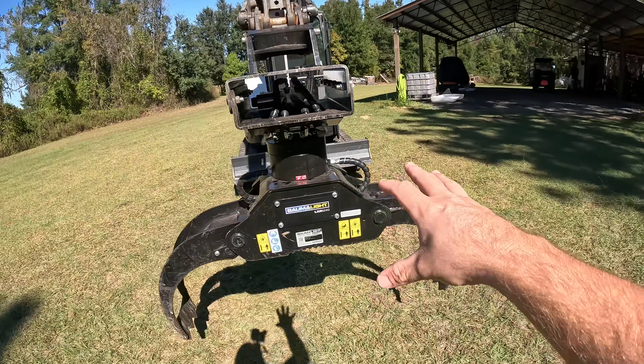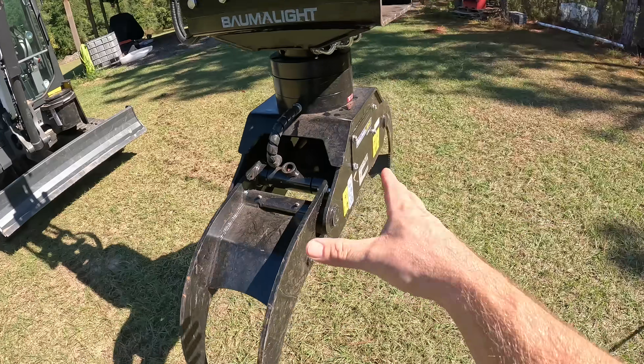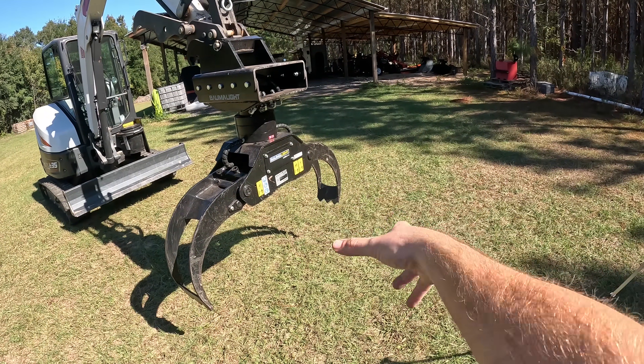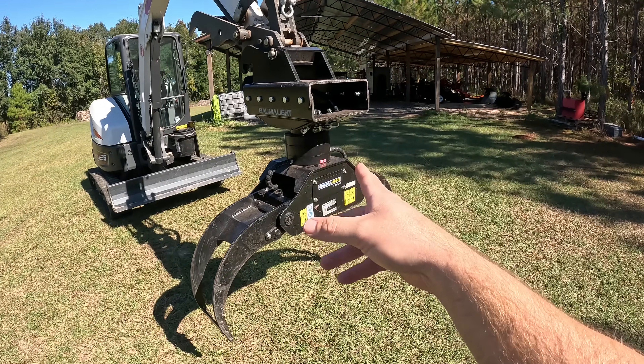If you're not familiar with these style excavator grapples, it has a rotator right here so I can make this spin 360 degrees either direction, and then of course we've got the big clamp. So we can clamp brush from any direction we want, rotate logs, rotate brush, swing it over into trailers. It is fantastic that it has both of those functions.